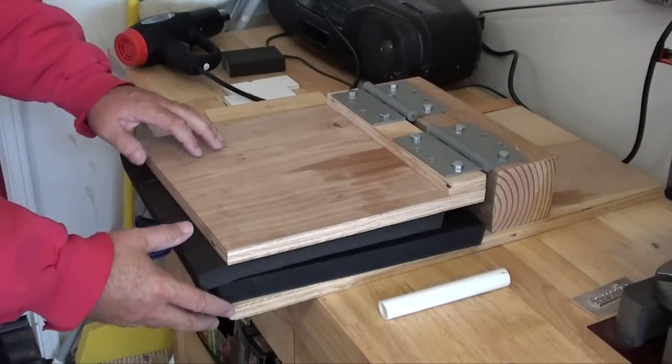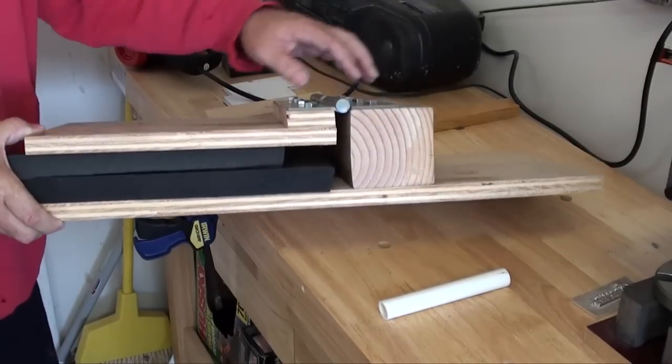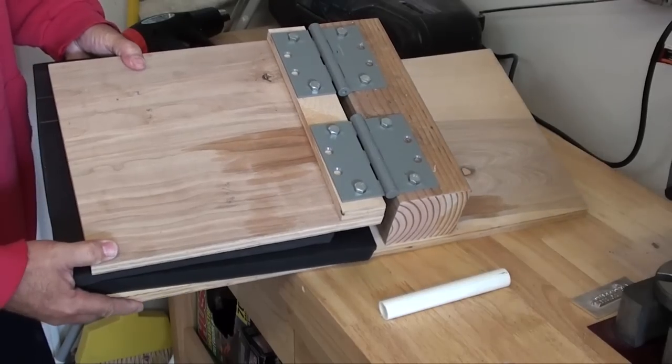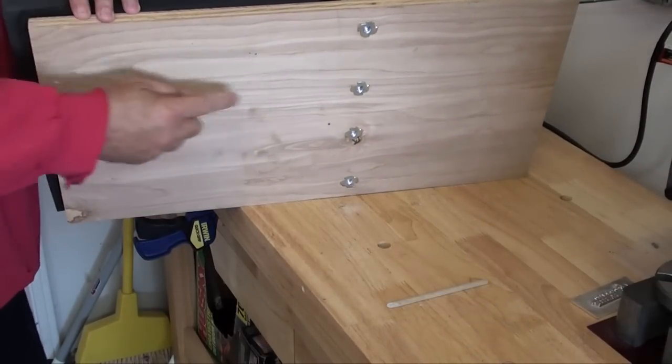This is the kydex press that I built. It's simple in form but it has a lot of functionality. I use the 4x4 and heavy-duty hinges — pretty simple design. The base is 12x24, and the bolt travels through the 4x4.